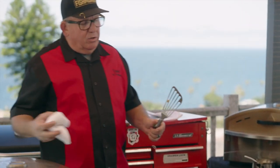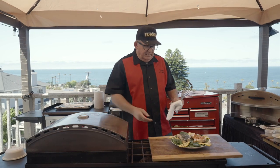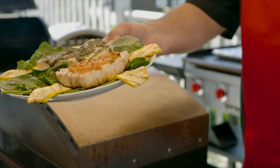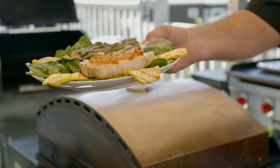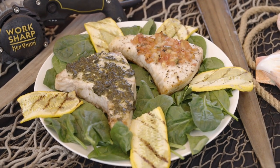Swordfish two ways: pizza oven and pellet grill, with pico de gallo and garlic pesto in the smoker — all of it together comes up with a beautiful dish. California swordfish, known also as the gladiator of the sea — so many different ways you can cook it. We've just shown you a couple of them here. Enjoy!